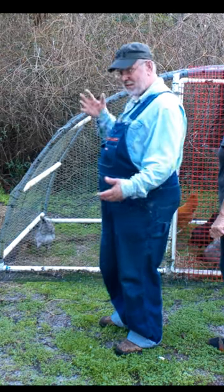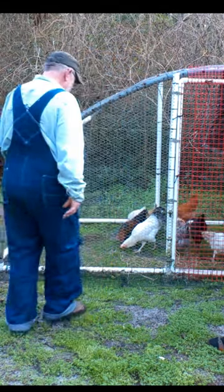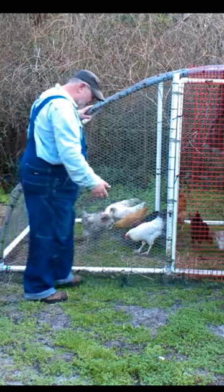Anyway, we got the chicken tractor moved. Tammy's already started undoing the hooks — you see that — and then the wire just flops right down there on the ground.